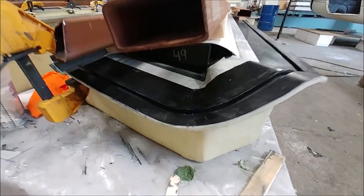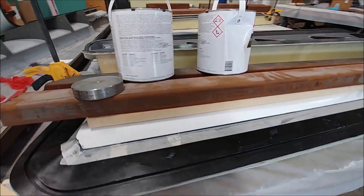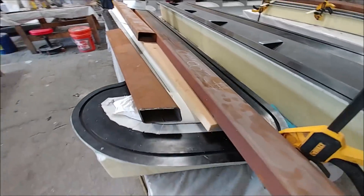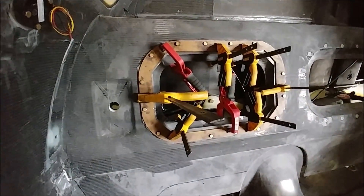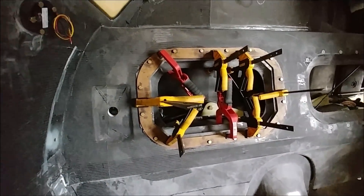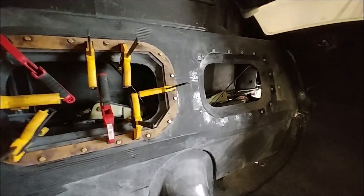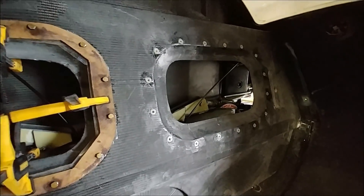There's the other one there. As you can see, things are moving along now with flight control surfaces getting bonded together. Meanwhile, Zach and Jeremy got the other side done for the pressure bulkhead, getting all those compression sleeves bonded in there with a resin and fiberglass mix.